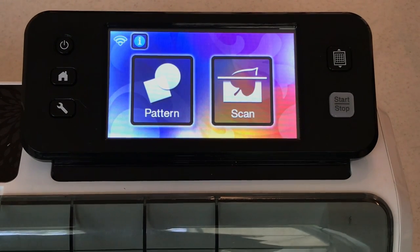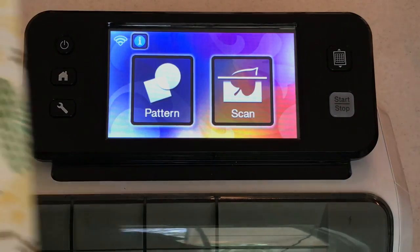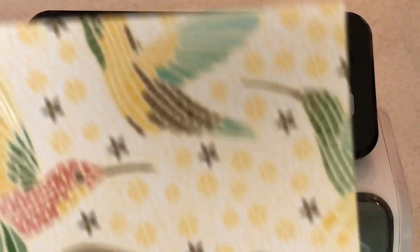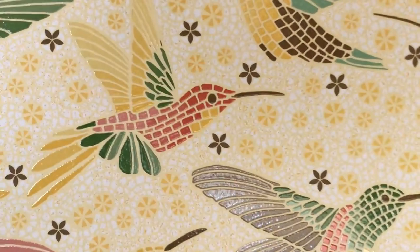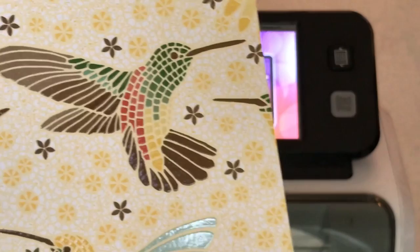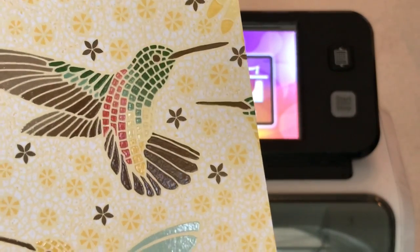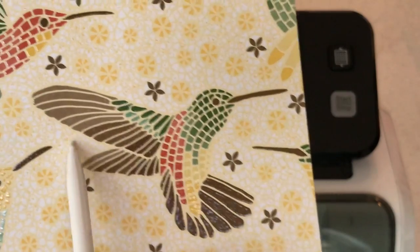Hello crafty friends, this is the Papered Chef here. In today's tutorial I'm going to show you how to cut out hummingbirds using your Brother Scan and Cut. These hummingbirds are from the Mosaic Mood Designer Series Paper by Stampin' Up. This is specialty paper so it's very shiny. If you were to just scan this in right now it would come out in many many little pieces.